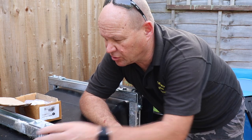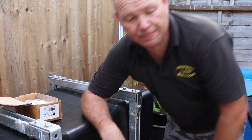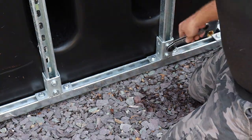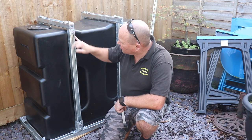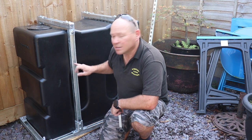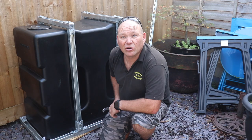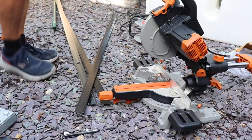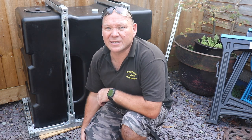Now we've got all the tops on and the frame is in position at the bottom, we can tighten all the bolts at the bottom up. All that's left to do is cut in the capping just to fill in the holes - you don't actually need it but it just makes it look a bit nicer. So all we've got to do now is snap the covers into place.